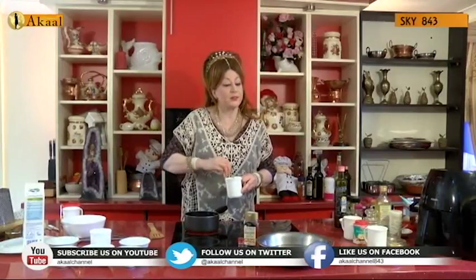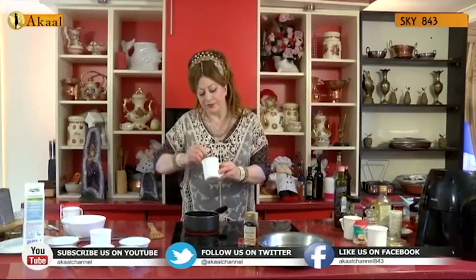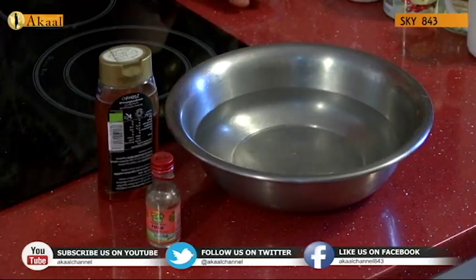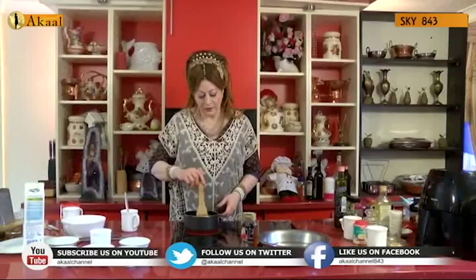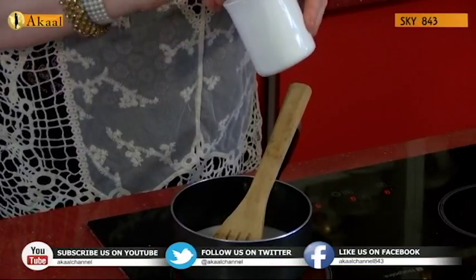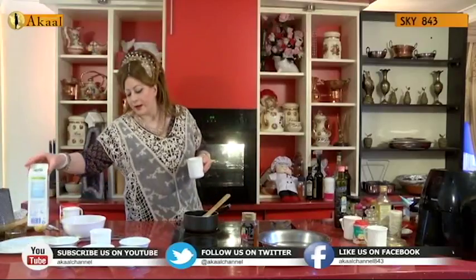Two tablespoons heaped of custard powder blended into a quarter cup of almond milk — any little lumps at the bottom must be cleared because you'll be wasting the fine bits of custard. I've got my agave sugar, rose essence, and a bowl — you'll wonder why the bowl is here, that will be a mystery shortly. The secret to a good custard is to get the milk and custard mixed well with no lumps, then whip it quickly.